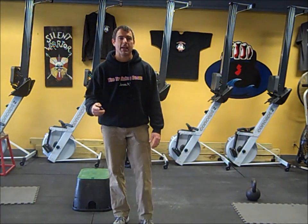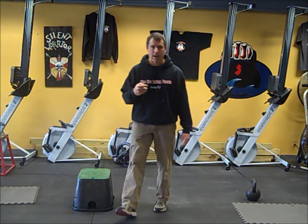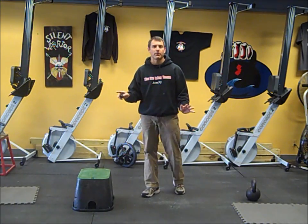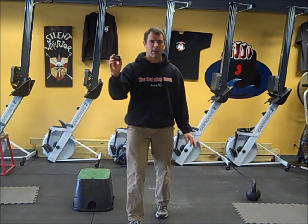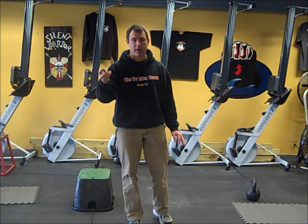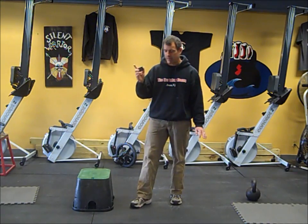Hi, this is Mike Stanley. Today's Training Room 2U workout is a conditioning workout. No equipment required for this one, but you will need a timer — it's a Gym Boss timer and you can pick this up on our website. It's a $20 item and it's very, very good for this type of training, animal style training.